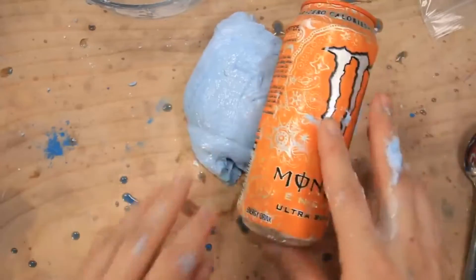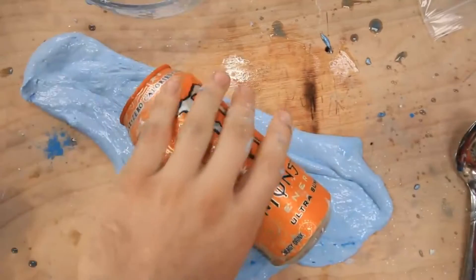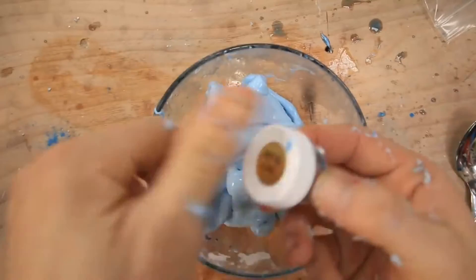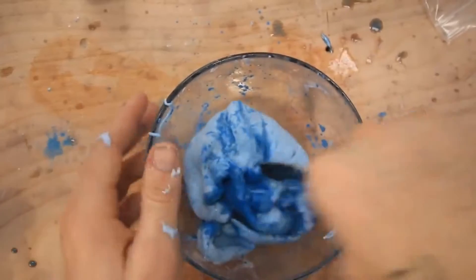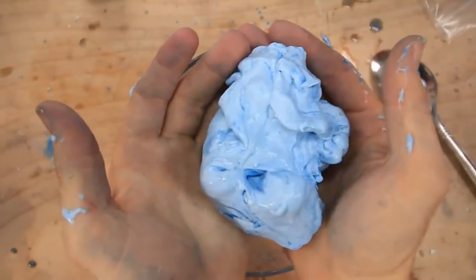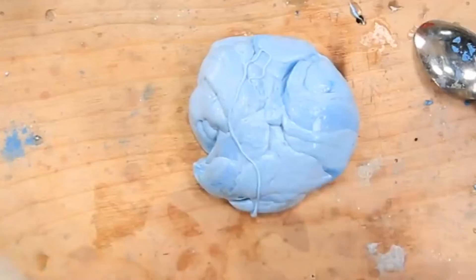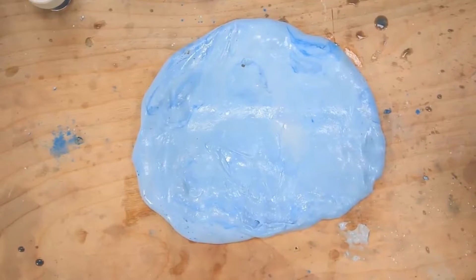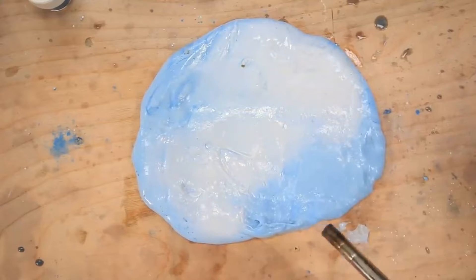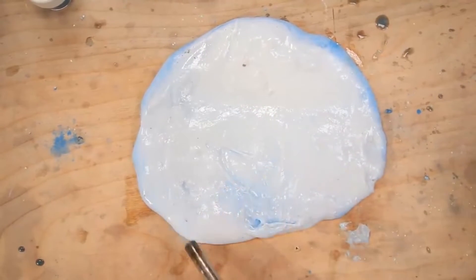I'm gonna go ahead and lay it out like this. Oh it's starting to kind of turn a little bit more blue. I'm gonna let this sit for a second, maybe that'll do it. I'm gonna try putting the rest of the pigment in there and see if that does anything. I notice when it's heated up it's a lot more white. I'm gonna let this flatten out and use the blowtorch on it and see if that does anything. Wow. Yeah I definitely think it works better when it's hot. Dude that's kind of cool.